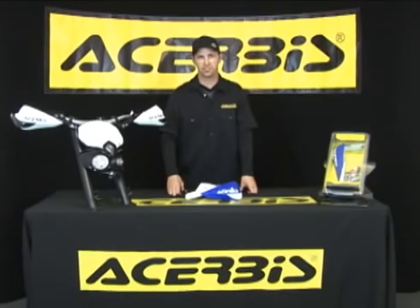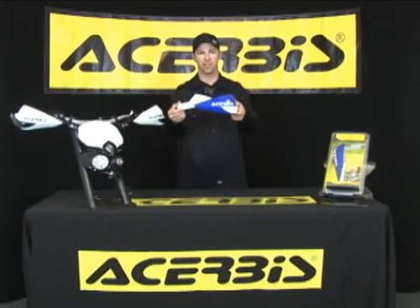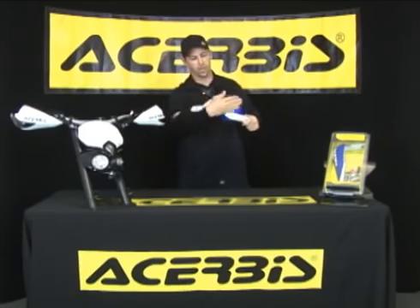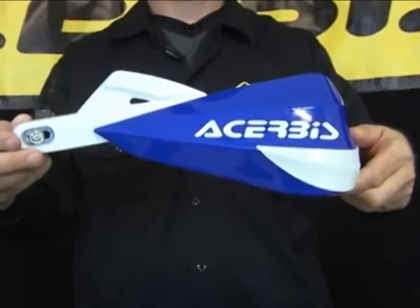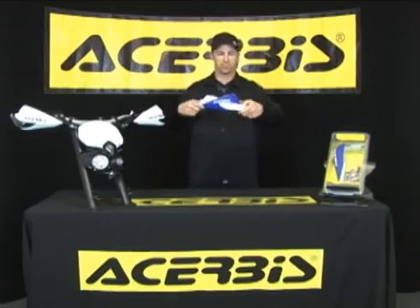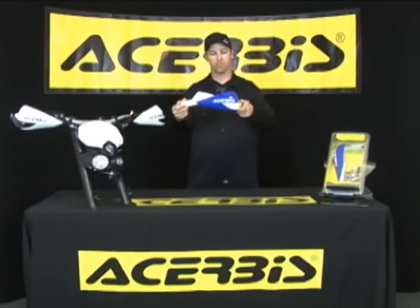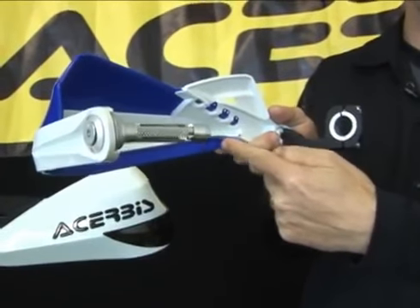Hi, Talon Boland here, Truby's Sales Manager. I'd like to share with you a few features and benefits of the Truby's all-new Rally 3 handguard. The first feature I'd like to point out is its all-new design. Truby's continues to keep up their highest quality of dual mold injecting. This handguard is made primarily of nylon, which gives it the rigidity and strength that you come to expect from the Truby's handguard, but without the weight of the bar on the inside.